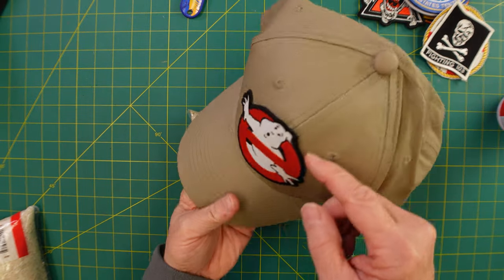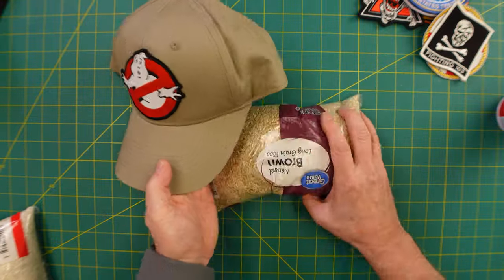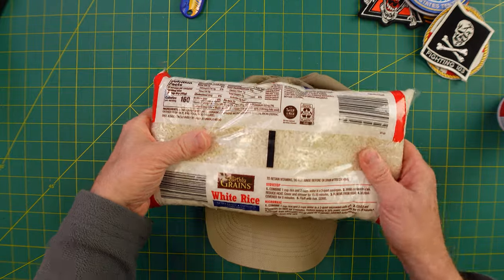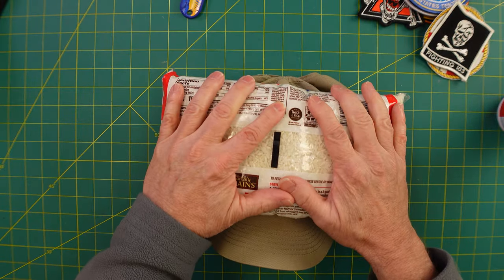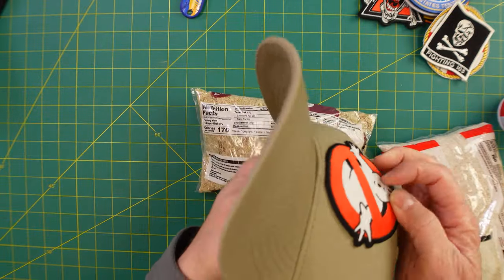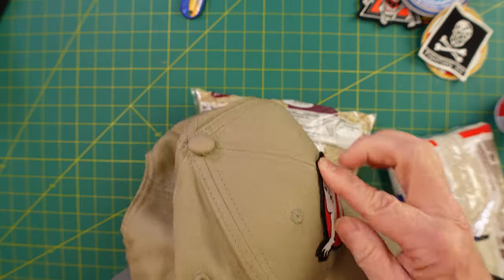Here are two last tips for you. First one: if you're having problems with this sticking, just take some rice. Put your hat on and then put another one on top — three or four pounds, whatever it is. Place that on overnight and that should just seal everything up. Nice. Almost like it was sewn.